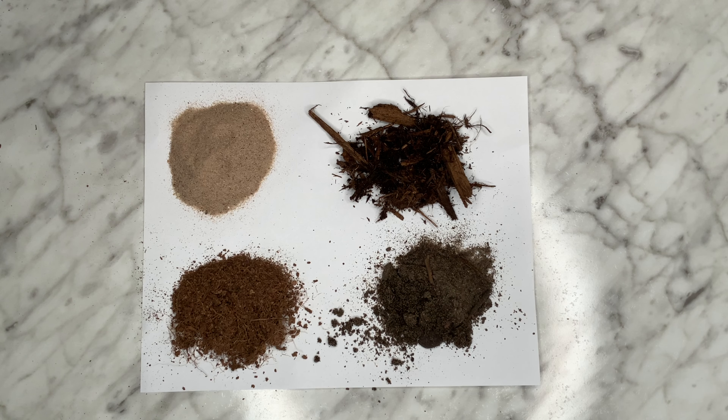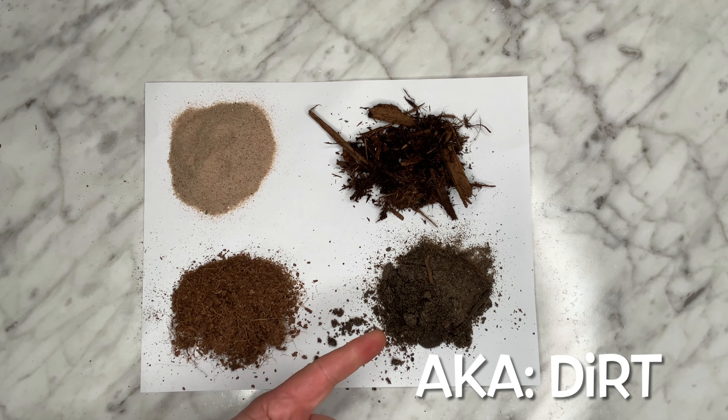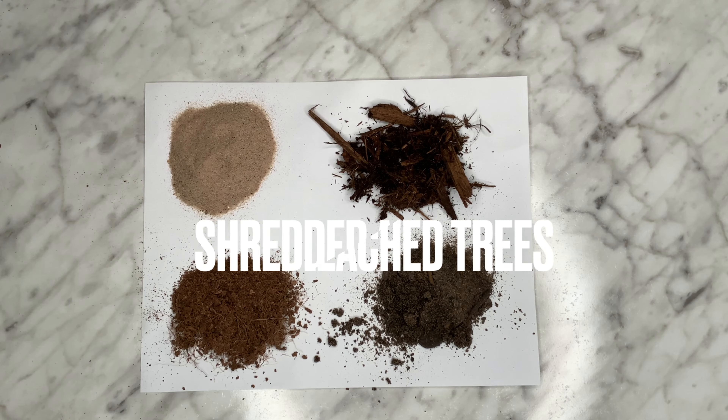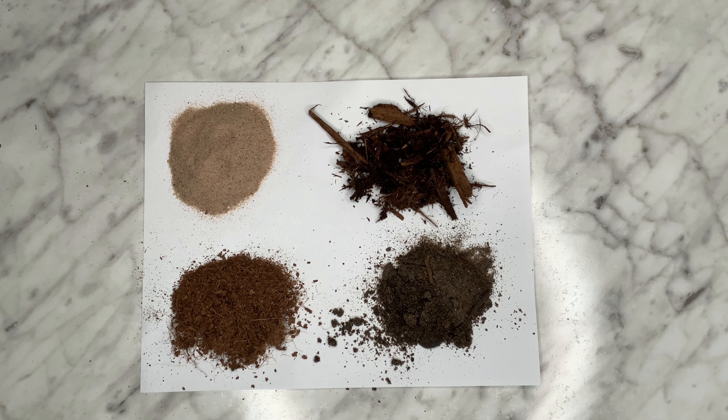Let's start off the video with all of the substrates we typically use here at Aborigine Reptiles. In front of you, you'll see fine-grained play sand, cocoa fiber, organic soil mixture, cypress mulch, and also paper towel. These can all be used individually or can be combined — except for the paper towel, of course. All of them have different uses, applications, and benefits.